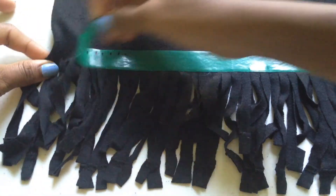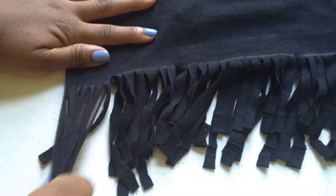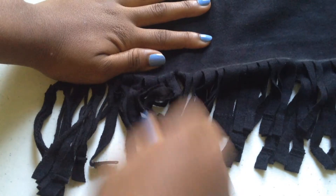See how easily the washi tape is coming off the fringes without tearing? That's why you want the washi tape. Now simply loosen the fringes by pulling them.